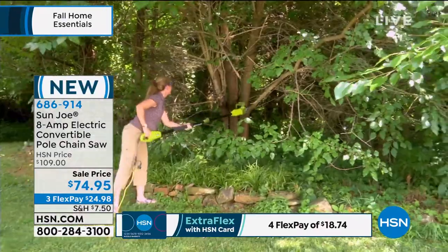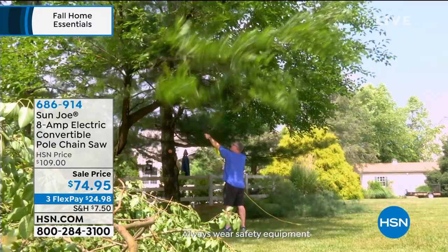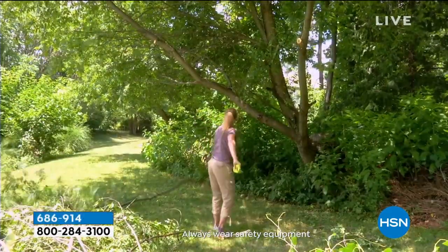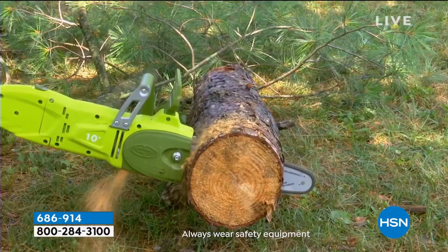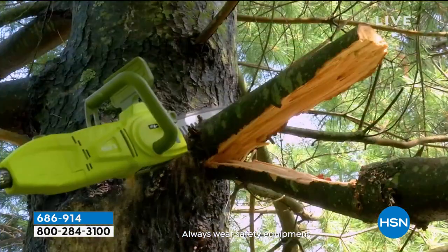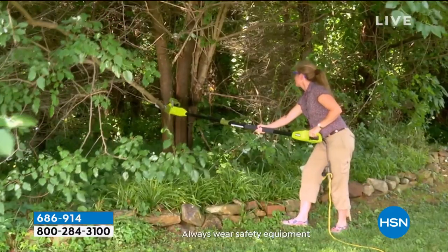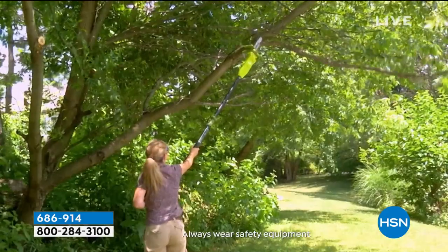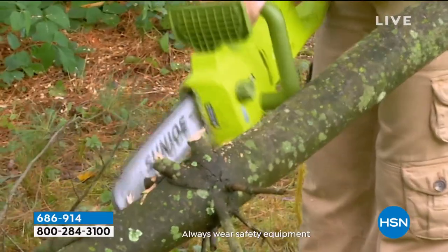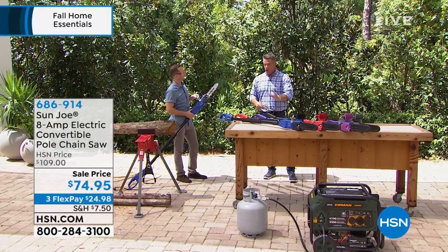This is on FlexPay. If you don't know what FlexPay is and you're new to the network, this means that for $24 and change, you're going to get this delivered to your house. Always be careful — check out this lady, she is doing it herself. Those big branches that hang over the driveway — you're afraid they're going to fall on your beautiful car, or maybe they're hanging over the house. Maybe lightning struck a tree and you need to clean it up. You're cleaning up your yard. You're doing it when you want to. You're not paying $100 a tree.